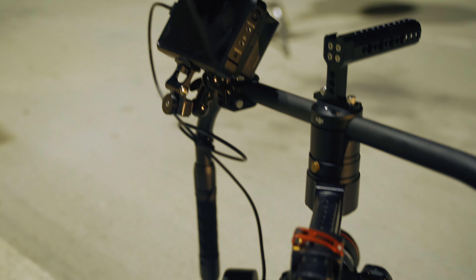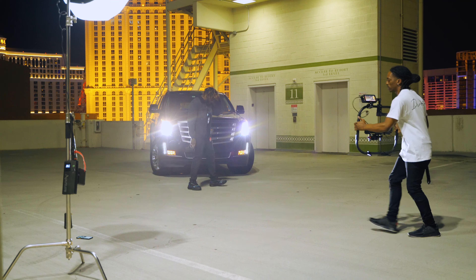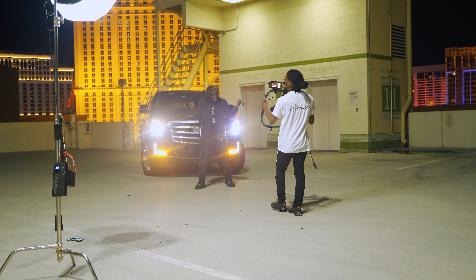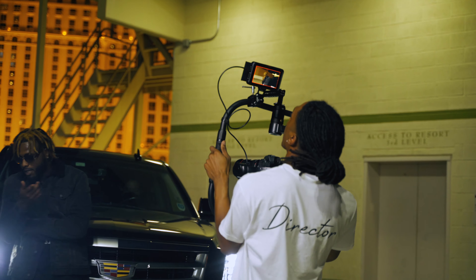So there you have it — we reached the hour mark and I wasn't getting any overheating symbols on the camera. So it's safe to assume that if you have the Ninja V, take out the CFexpress card, and turn the screen off, you shouldn't have any overheating issues. I even took the R5 out a couple days ago and shot a whole music video with the Ninja V — no CFexpress card, screen off — and I didn't have any overheating problems. So that's a good sign.